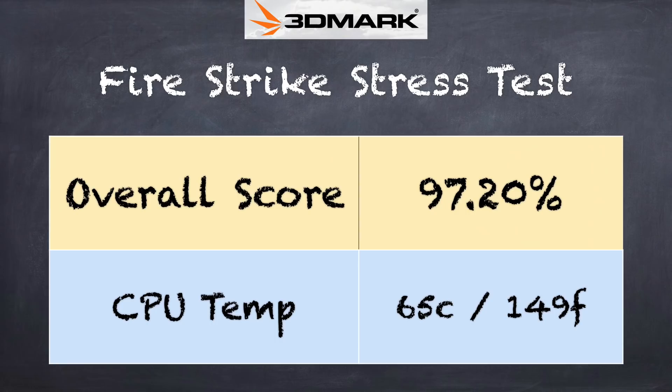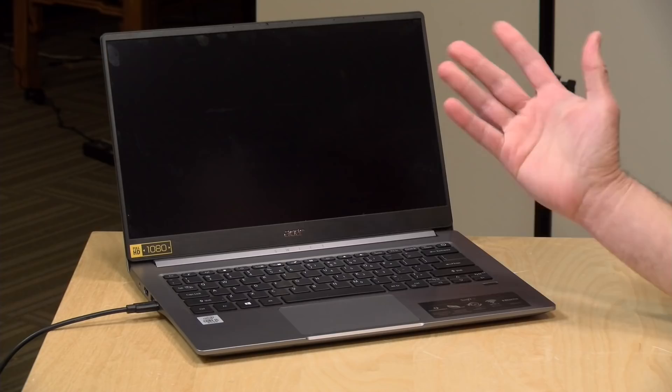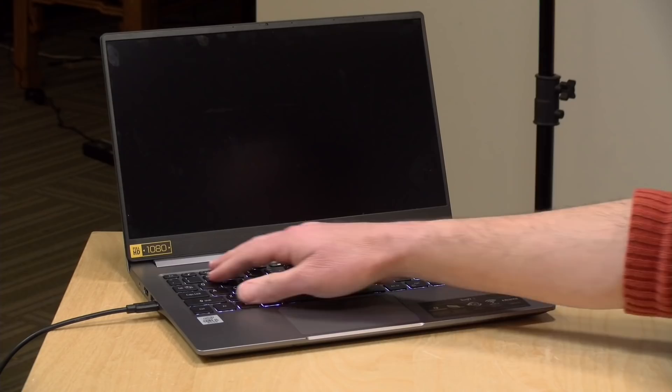Keep all that in mind when you're out shopping. On the 3DMark stress test, which measures performance under heavy sustained loads, we got a score of 97.2% — a passing grade, meaning the laptop is not likely to throttle much under sustained loads. That's good for gaming and video editing. Just make sure you keep the vents clear for good airflow. Fan noise wasn't offensive, and the fan doesn't kick on all that often — really only when playing games or doing more strenuous tasks.